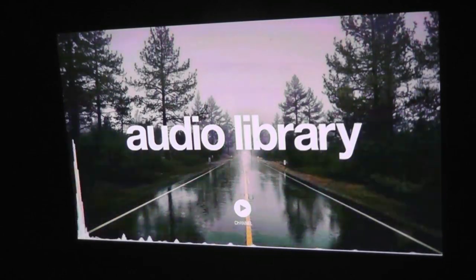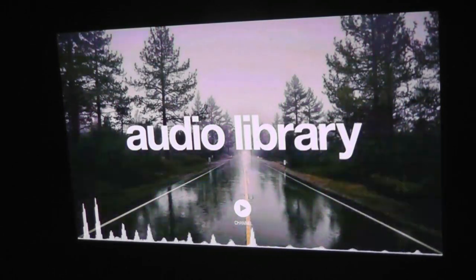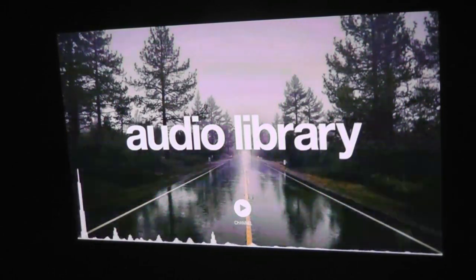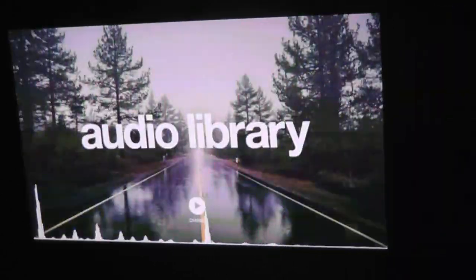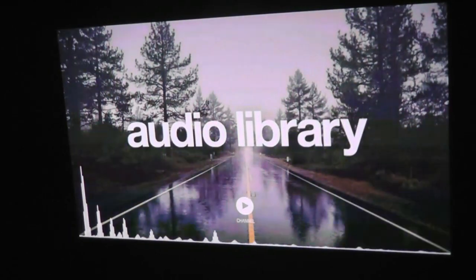The speaker quality is also not shabby. It gets sufficiently loud if you're just watching some quick clips, although it won't be completely free from distortion at higher volumes, but it definitely works in a pinch.